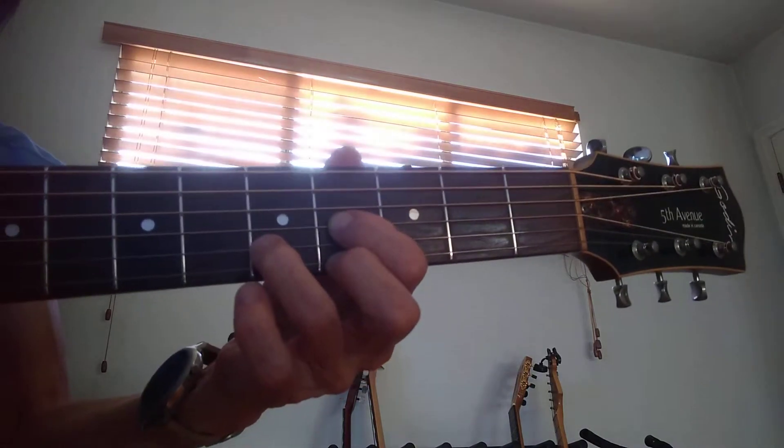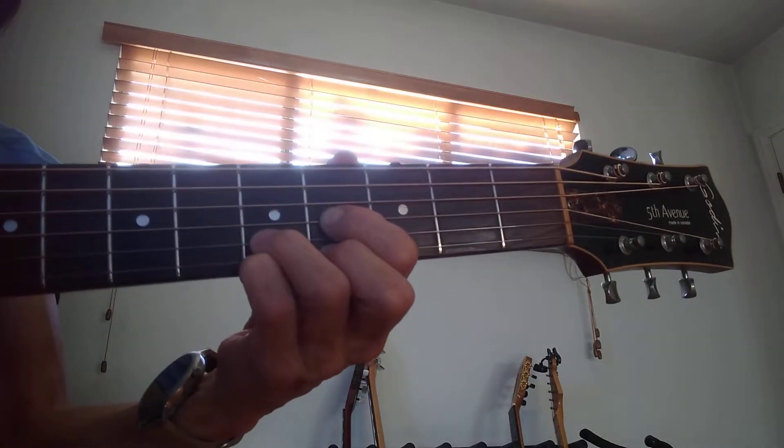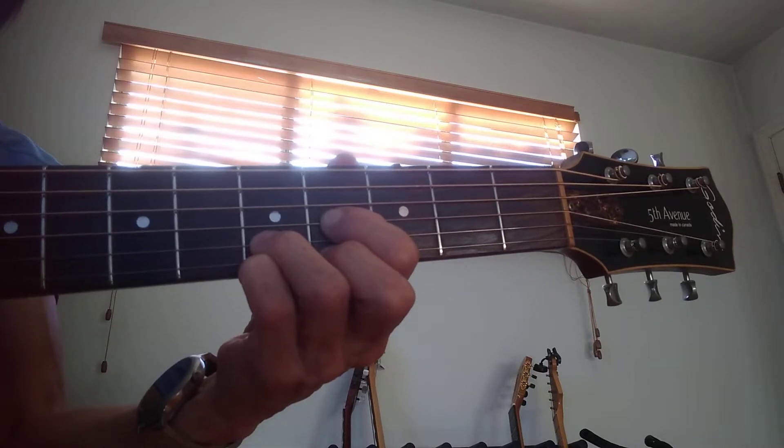So here's how it goes slowly, okay? Pinky, pinky, pinky low.